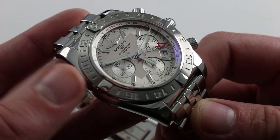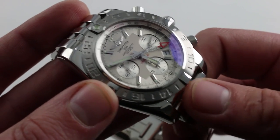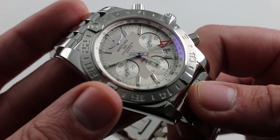You can see this Breitling Chronomat B04 GMT with 200-meter water resistance, three simultaneous time zones, an independent 24-hour hand, and of course a three-day automatic winding in-house chronograph caliber on our website.